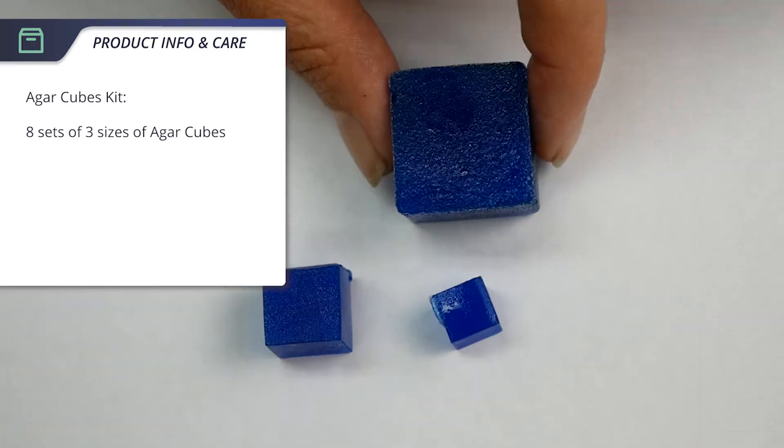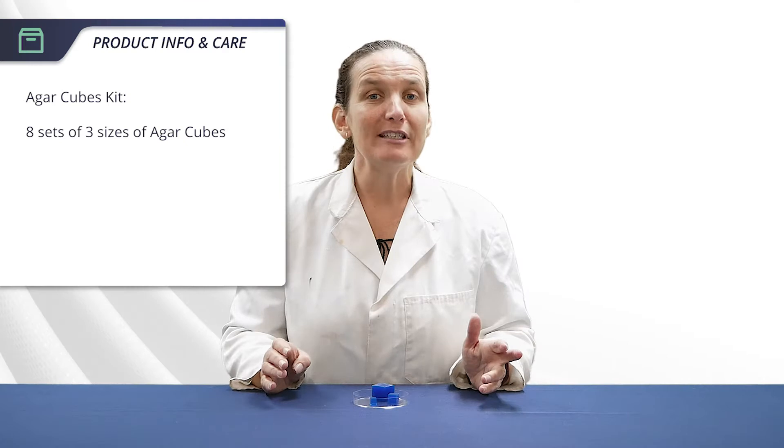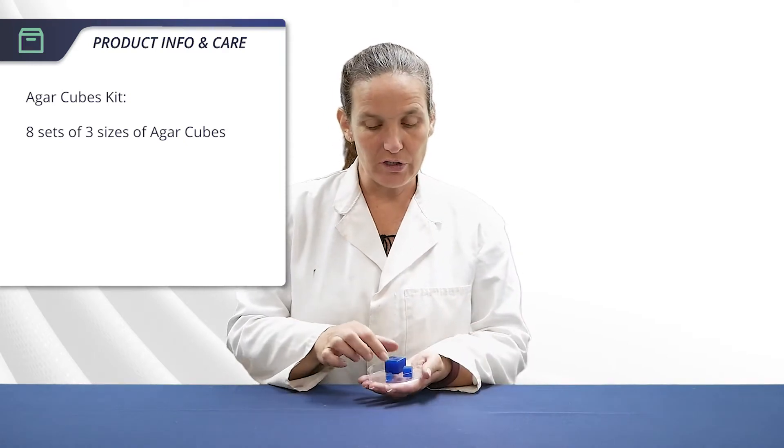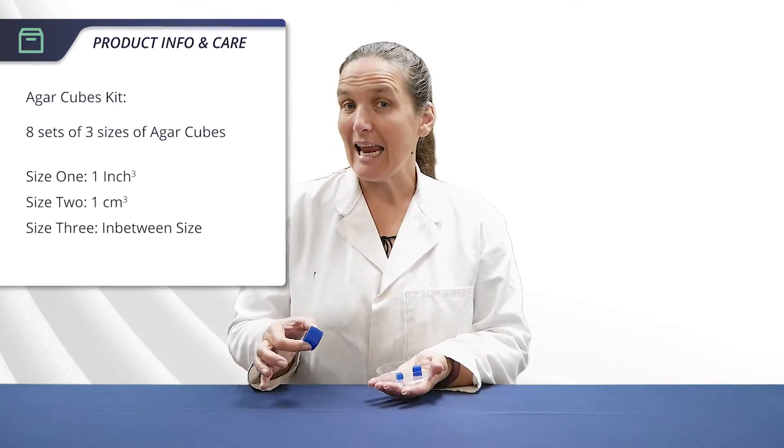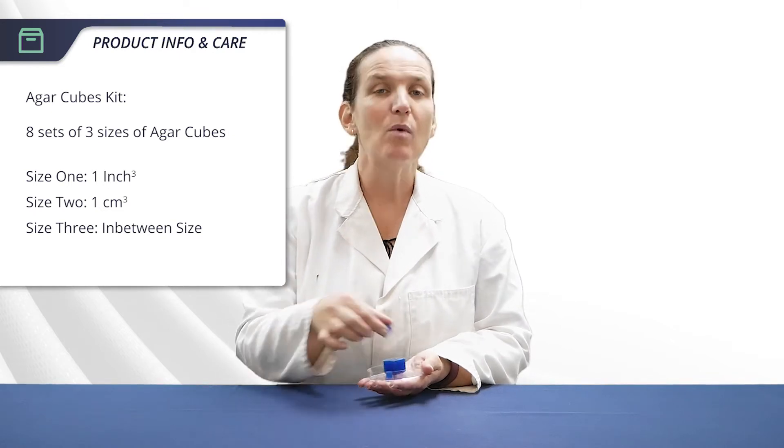At Southern Biological our kit comes with eight sets of three sizes of agar cubes to demonstrate different surface area to volume ratios. One is about an inch cubed, one's about a centimetre cubed, and one's in between.